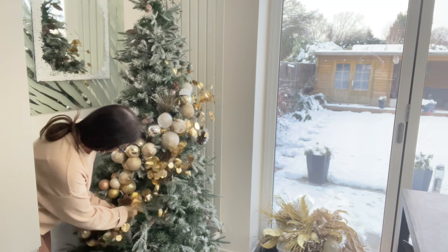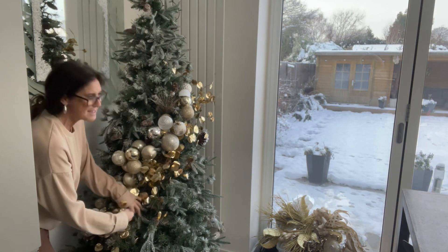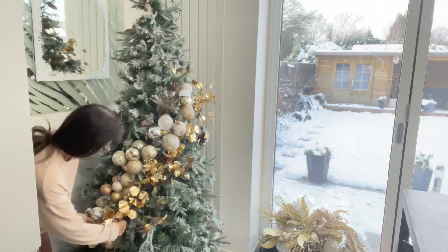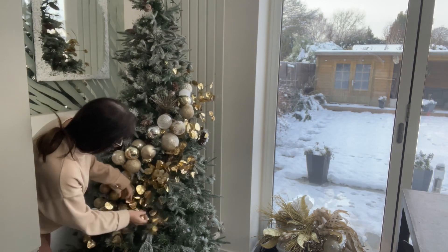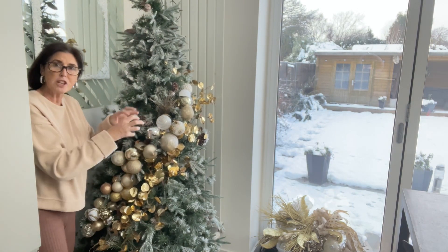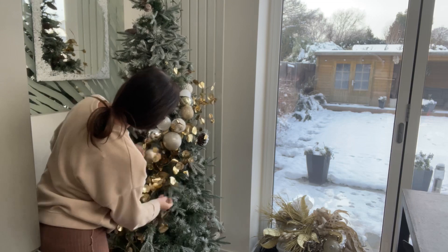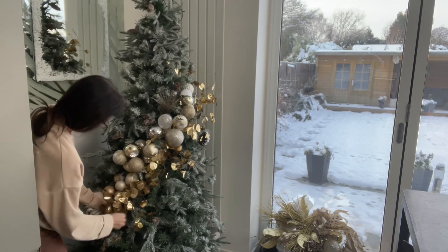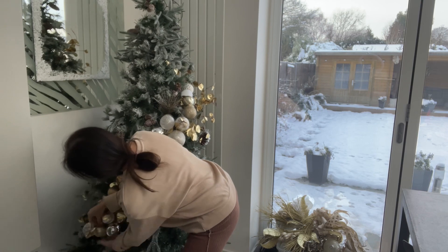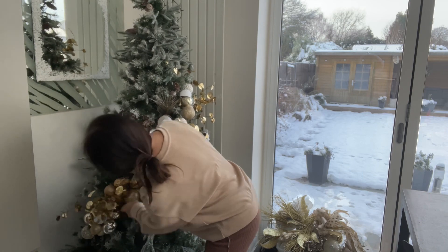We've still got snow outside, which looks pretty but it's a pain. So all I'm doing with this garland is weaving it in and around the baubles, like a vine growing naturally.